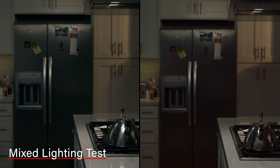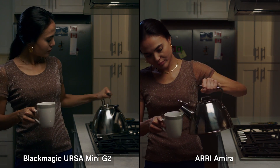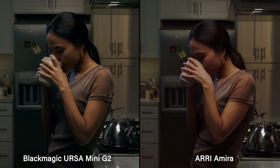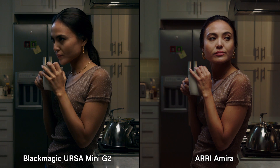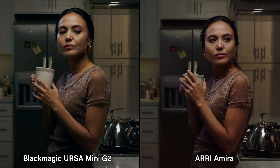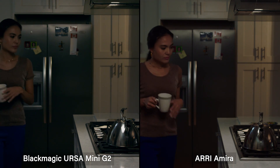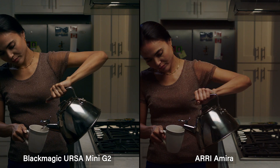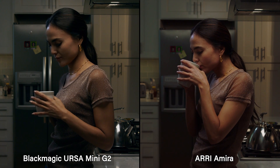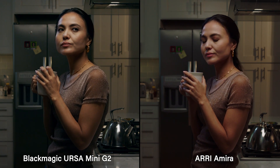This is our mixed light test — the situation you face all the time. We've got outside light, inside light, and tungsten light. The light on her is a little bit warm, and we've got some warmth coming in the door plus outside light through the window. Both these cameras look excellent in this situation and very similar. You can make an argument for either one as far as color goes — it's subjective, a matter of where you like it and what's more important to you. Both really nice looking images.